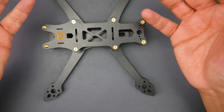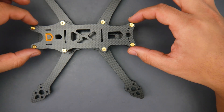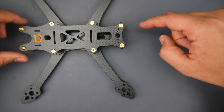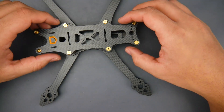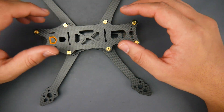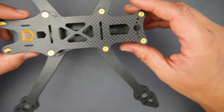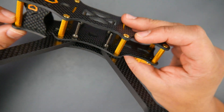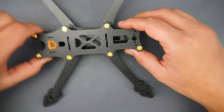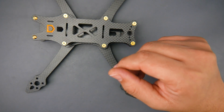This brings me to the second thing I would have changed: I really wish the frame was slightly longer — maybe about 10 millimeters longer would have been a bit better, because then it just gives you more space to do quite a lot more in here. Another interesting thing is they give you screws to go into the arms, so durability was clearly in mind when they designed this.